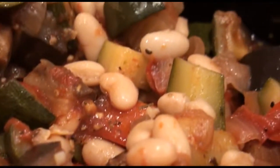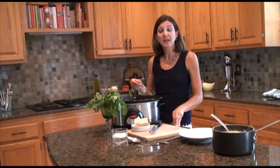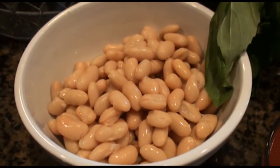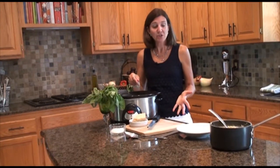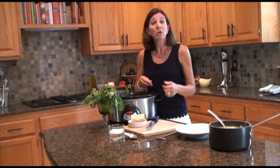The ratatouille has cooked for about two and a half hours. About ten minutes before it was done, I added in one can of drained and rinsed cannellini beans, and the beans add a nice creamy contrast to the vegetables. To serve, you can either have this as a side dish with grilled chicken or fish, or it can be an entree.